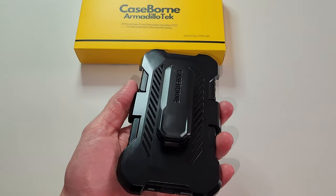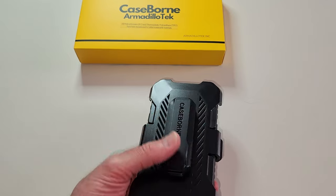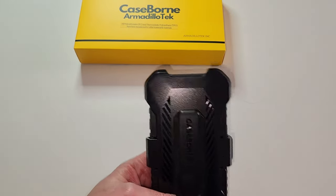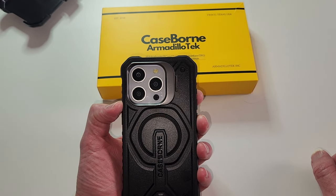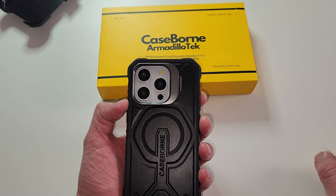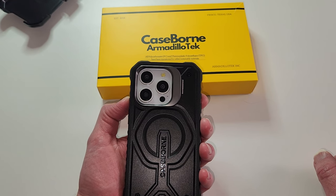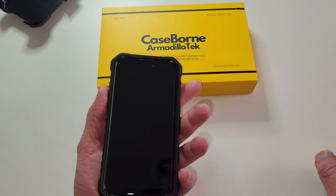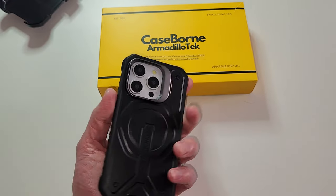This is really, really nice — I'm very impressed. I've been impressed with all of the Case Born cases; really, really well designed, good R&D team. Armadillo Tech, thank you. Getcaseborn.com, promo code eSIM10 (E-S-I-M-1-0) and you will be satisfied — I can promise you that. Thank you very much, we will see you tomorrow. Peace out.